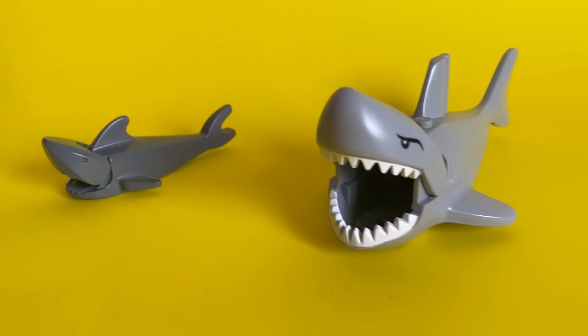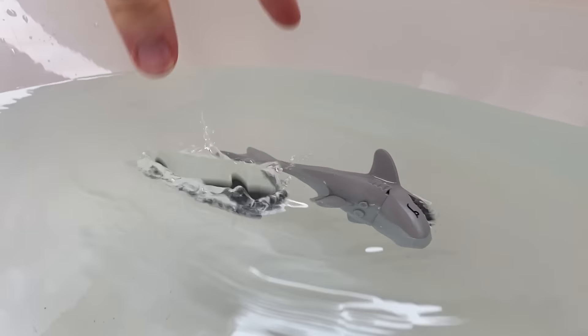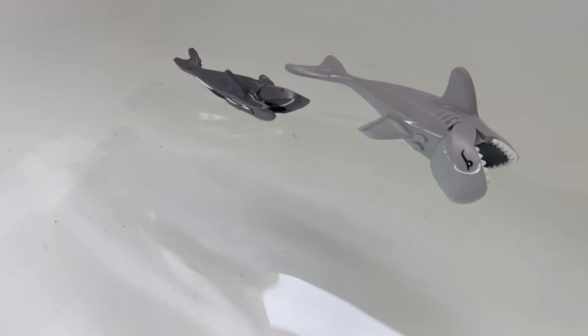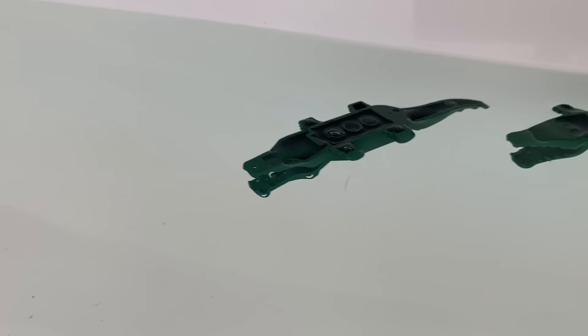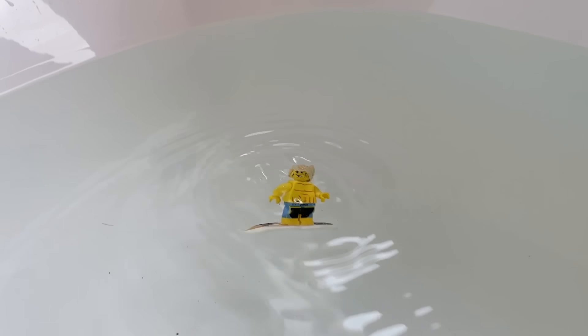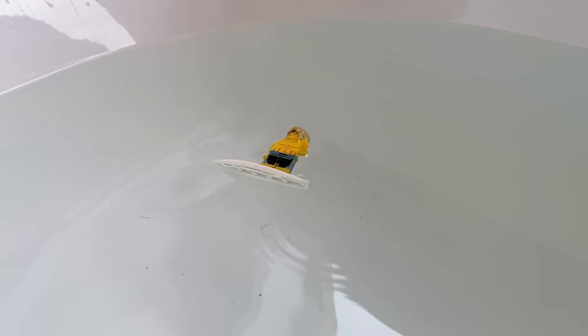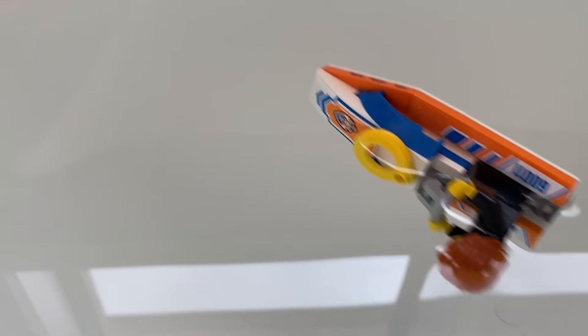Now we'll test the old shark piece and the new redesigned shark — not much difference, really. What about the old crocodile versus the new crocodile? They're both just floating upside down. This surfer was a collectible minifigure — turns out he can't really surf. What about this speedboat? At least this one comes with a real life preserver.